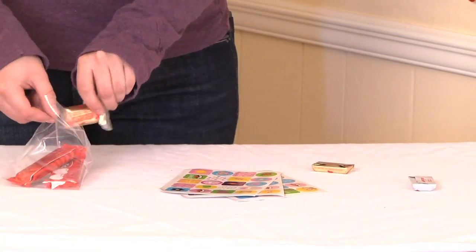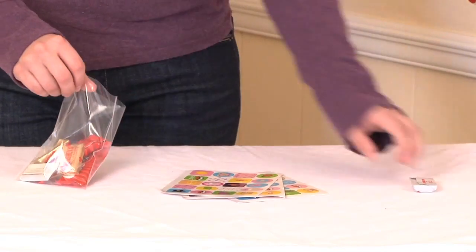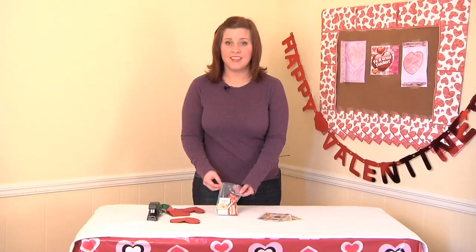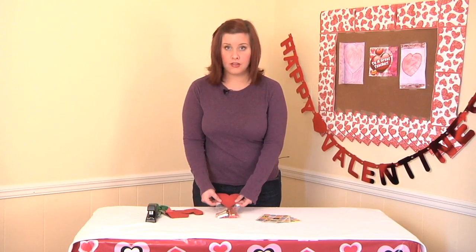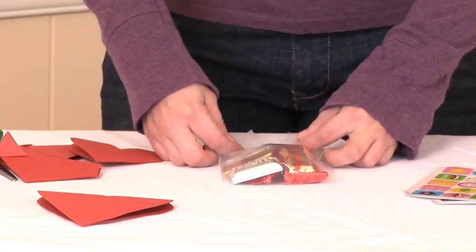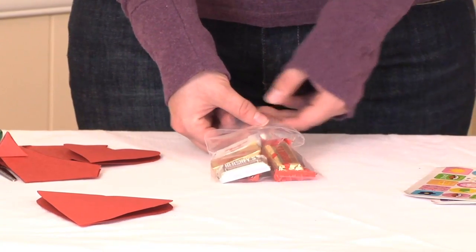Now we need to fill our bag with our treats. You can use any kind of treats you'd like — I chose chocolate. The next step will be to attach your heart, your closure, on the bag. To do this, you're going to fold your bag over into a triangle shape and then go ahead and staple that.